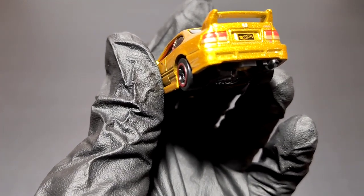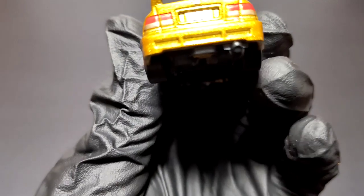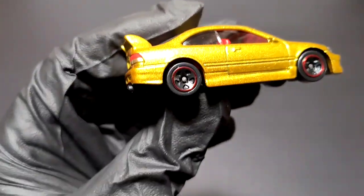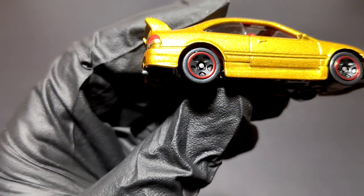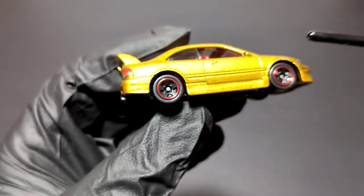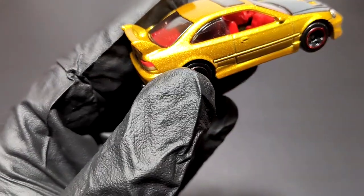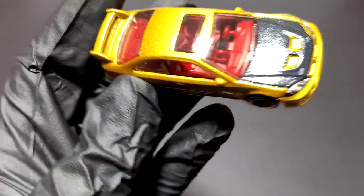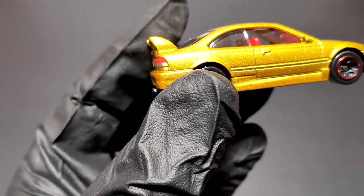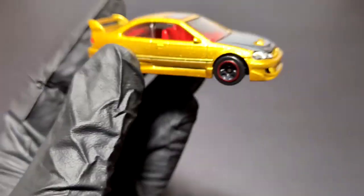There are details on the bumper too — I think those are painted black on the actual car. You've got the Hot Wheels plate and nice details on the back, especially for a mainline. Coming to the passenger side, it's almost identical with no major differences. Interestingly, I notice the fuel filler cap seems to be missing — that's surprising.